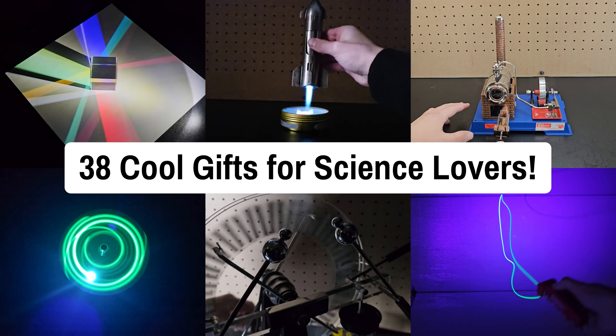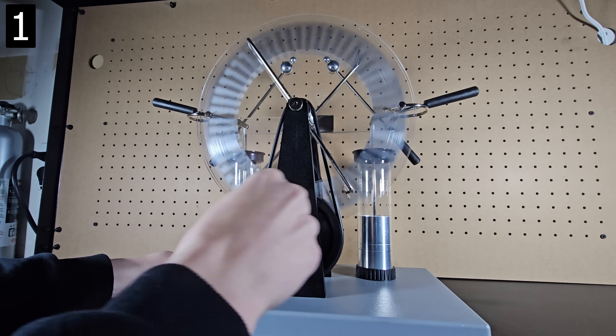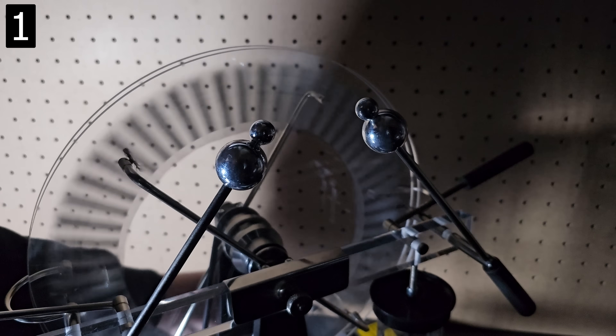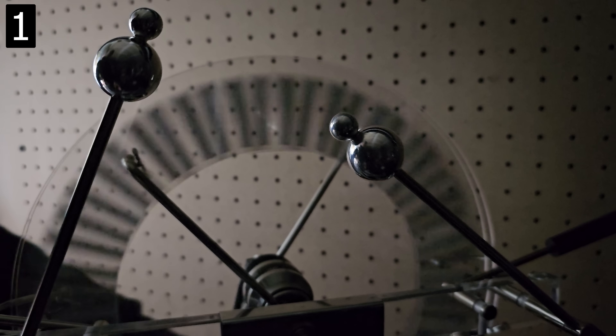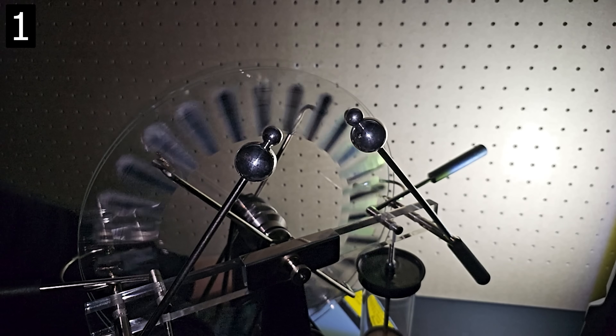38 cool gifts for science lovers. First up is this Wimshurst electrostatic generator. Spinning the handle on this device produces a really high voltage that creates an arc between these metal balls. You can adjust the distance to create larger arcs or disconnect the capacitors to produce smaller but more continuous arcs. Make sure you follow all safety instructions and don't use this if you have a pacemaker.